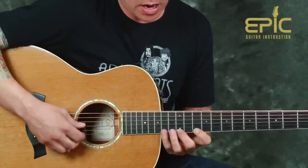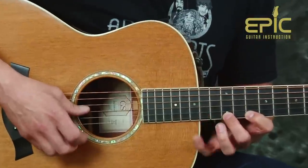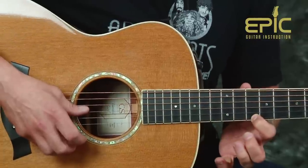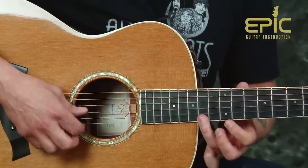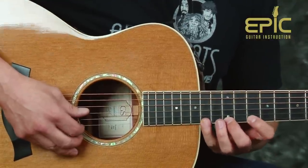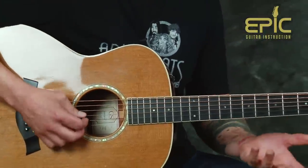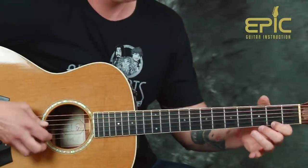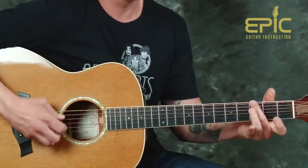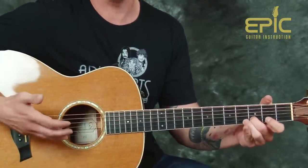Jump all the way up to the fourteenth fret now, and look at how I'm fretting this. I have my pinky, my middle finger, and my first. If that's tricky you can slide it if you want. However you want to make it easy on yourself — the way they play it on the record is like this. Now that sets us up for this really pretty beginning. We're going to break that down because we have two versions of that.